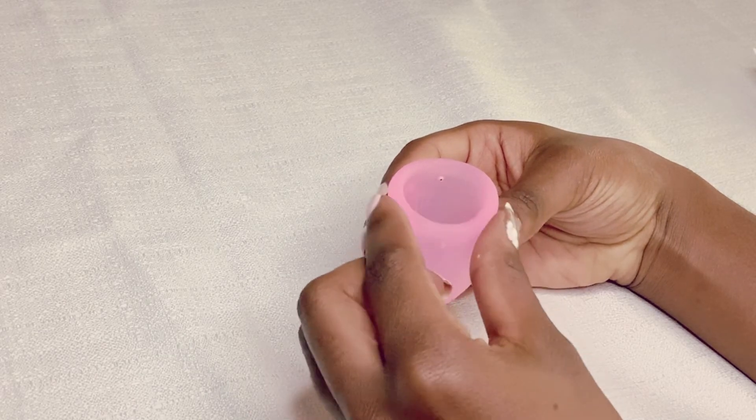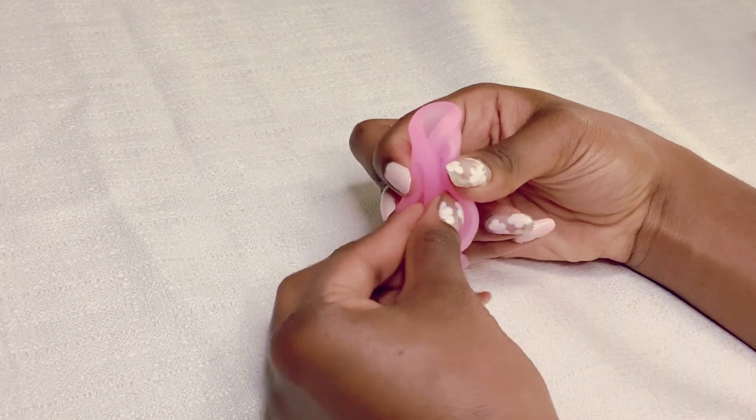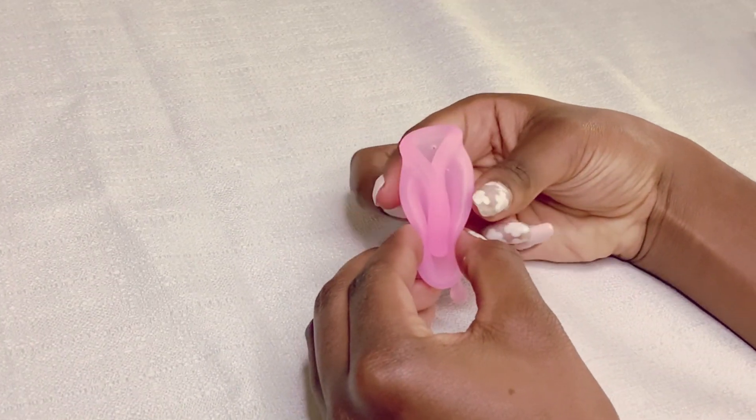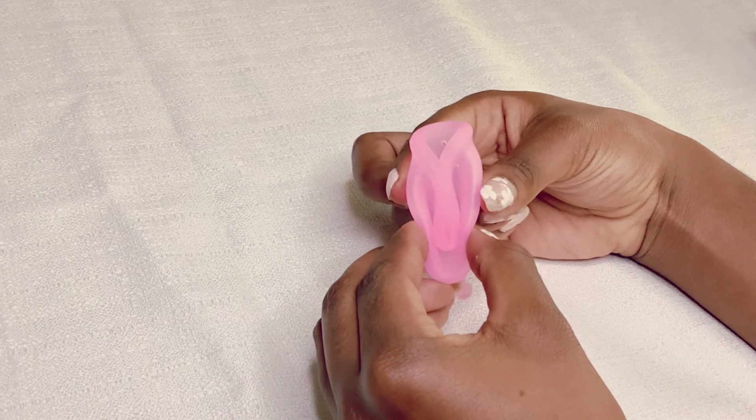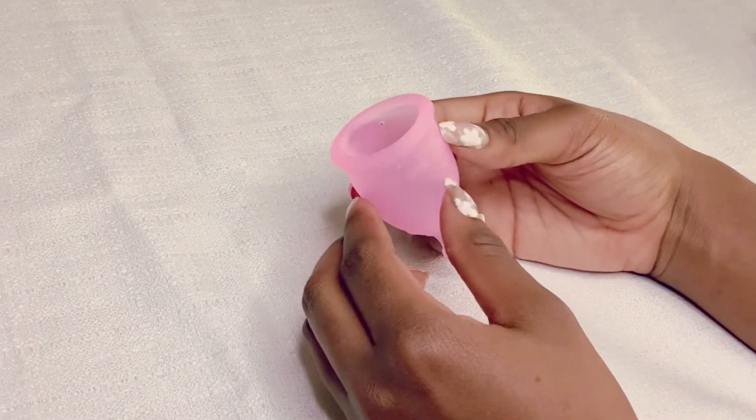So next we have the labia fold. This fold is good if you're having trouble getting your soft cup to pop open. To do the labia fold, you take the edge of the cup, pinch it, and fold it down to the middle of the cup. Then squeeze the side around it, kind of like a taco. You will notice a nub sticking out of it, and you can push on this nub to open the cup.